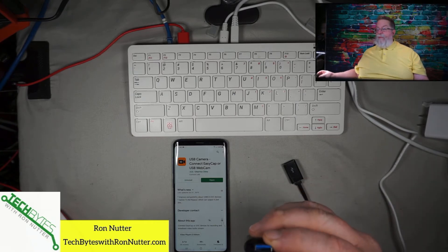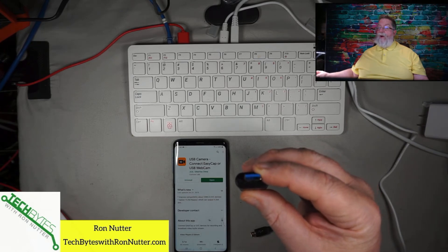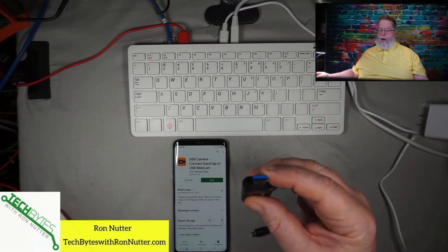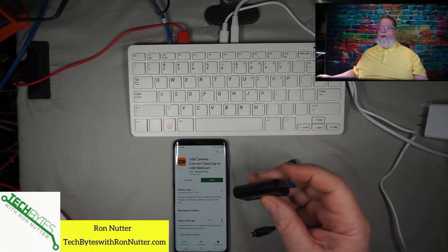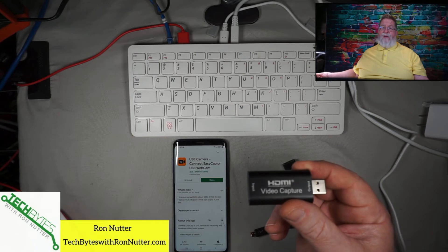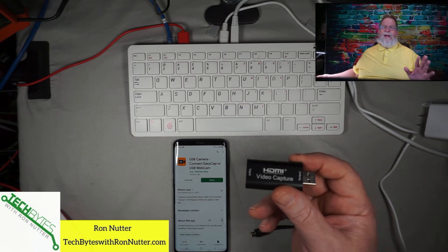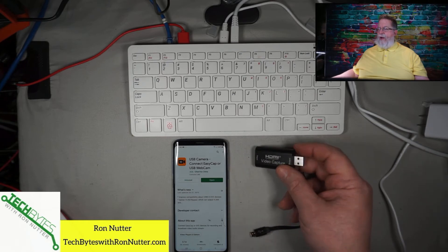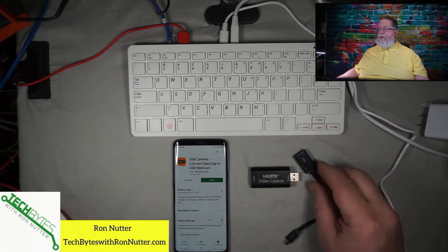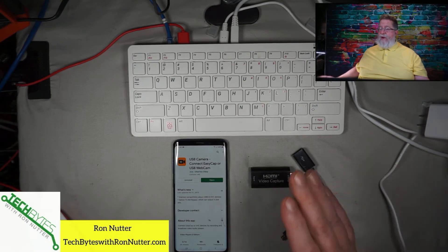Even though the stenciling looks the same, on one of them this tab was blue, signifying USB 3.0. On another one, it was either white or black. I always like having spares, and when they were talking $20 or less — one of them was like $13 — it's cheap to go ahead and do it. Then I ordered a complete set of cabling so I can go from just about anything. It's very straightforward to do.